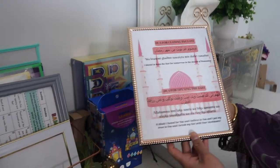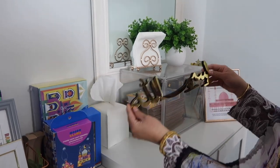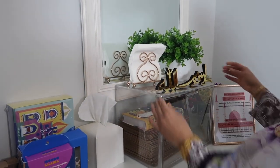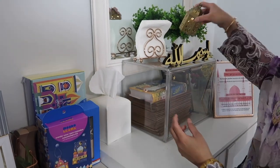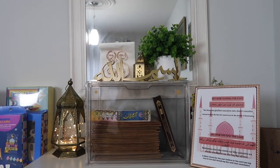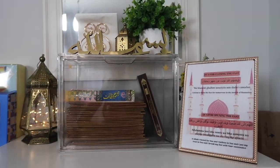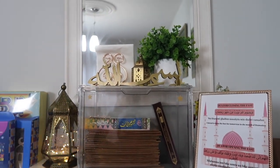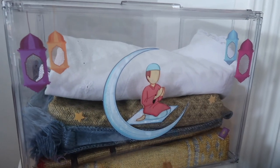In my dining area I'm just keeping it simple and decorating this corner of my home. I'm adding the fasting duas here, and I also added this Bismillah sign and a mini lantern, along with the gold lantern. I got these acrylic boxes from Amazon to put my Quran and my prayer mats in, and I will be showing you how I decorated them.